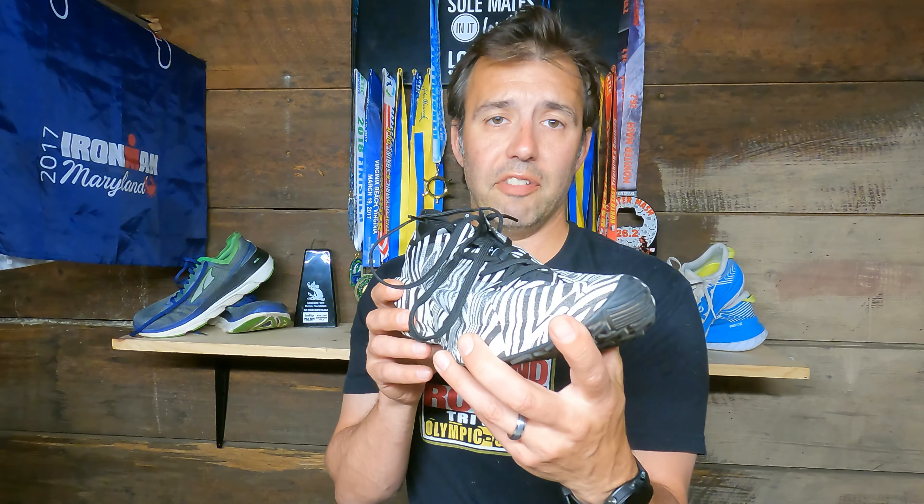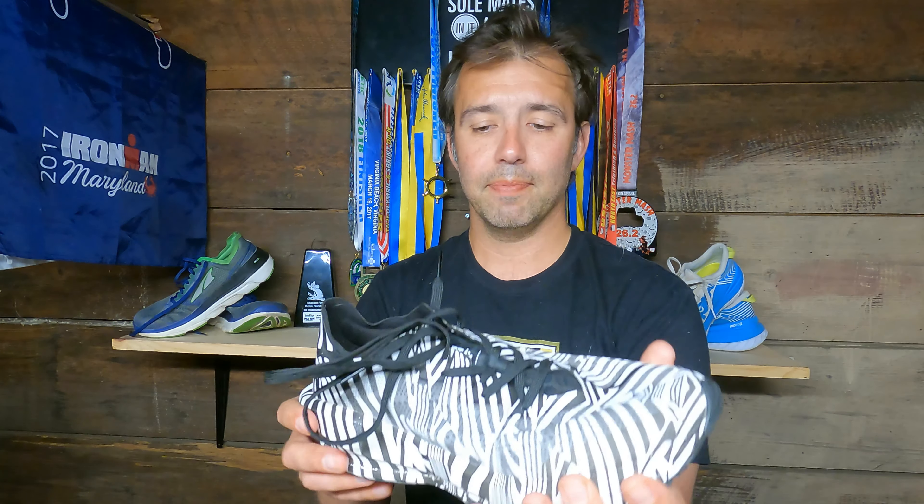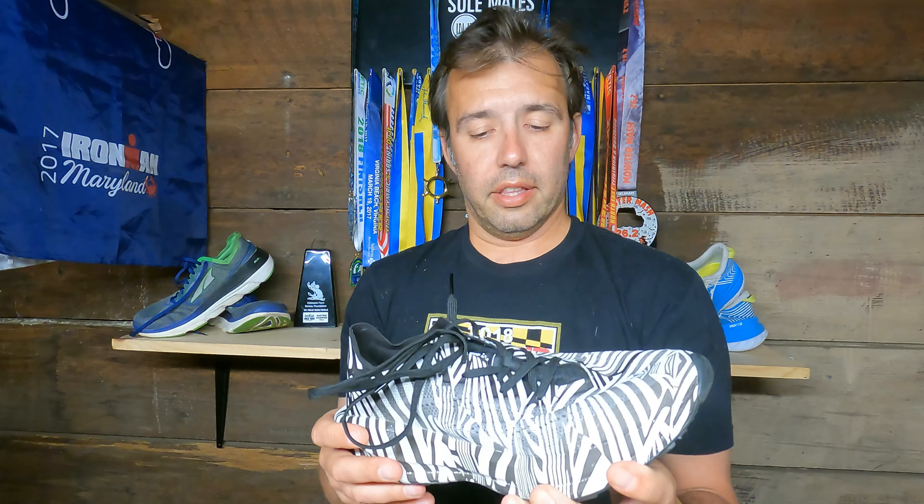Some negatives: first, the weight. At 9.2 ounces, this is heavy for a carbon-plated high-stack shoe. The Nike Vaporfly series is in the 6–7 ounce range, and many competitors are in the high 5s to 7 ounces. At 9.2 ounces, this is too heavy for a 5K or 10K race and a bit heavy for a marathon. Some of that weight likely comes from the dense outsole rubber and the vault foam.